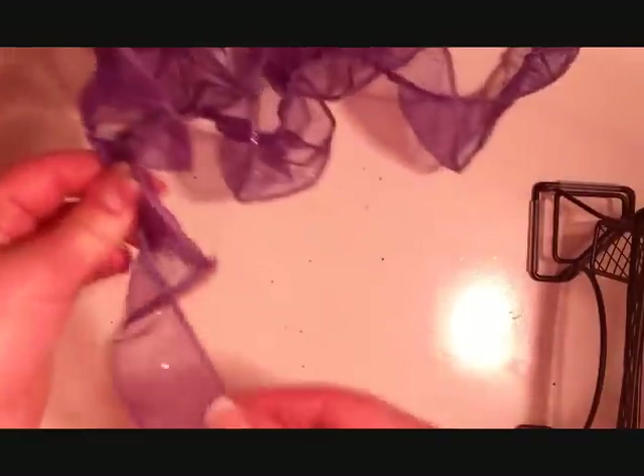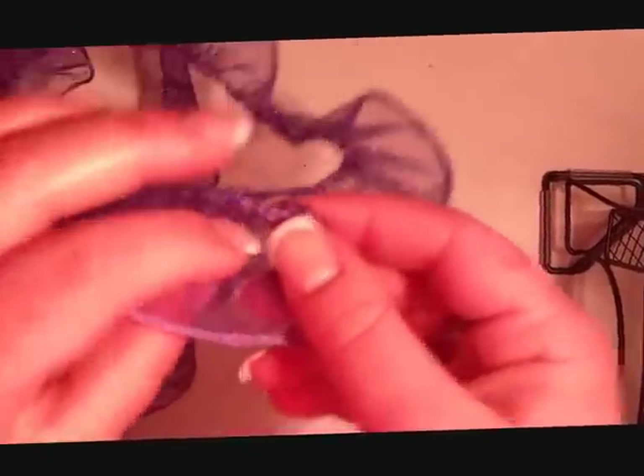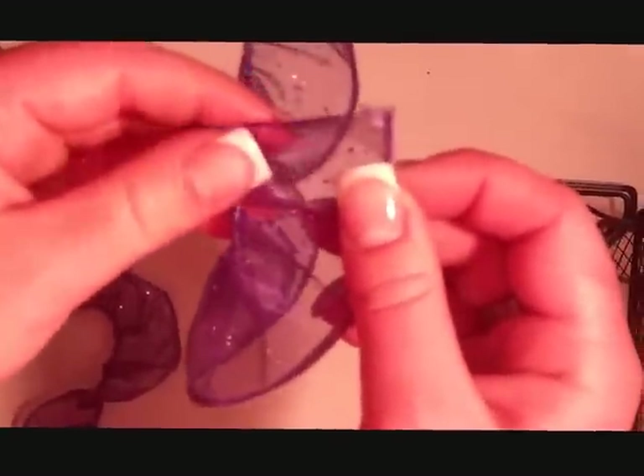Now, before you start to bunch your wire up, you're going to need to go to the opposite side that you're bunching and fold the wires over. This will prevent the ribbon from falling off of the back wires, because you need it to stay on.